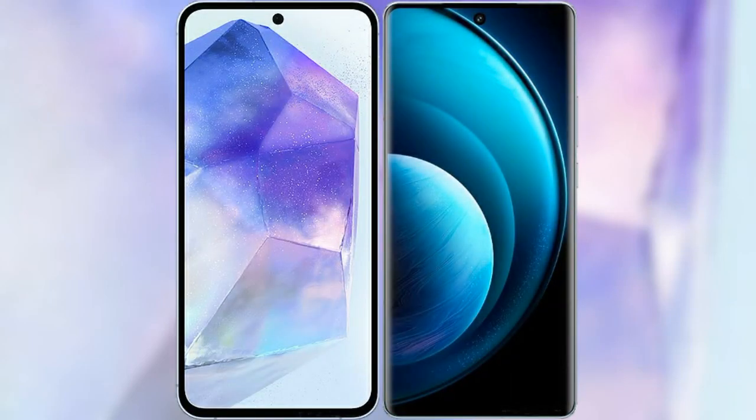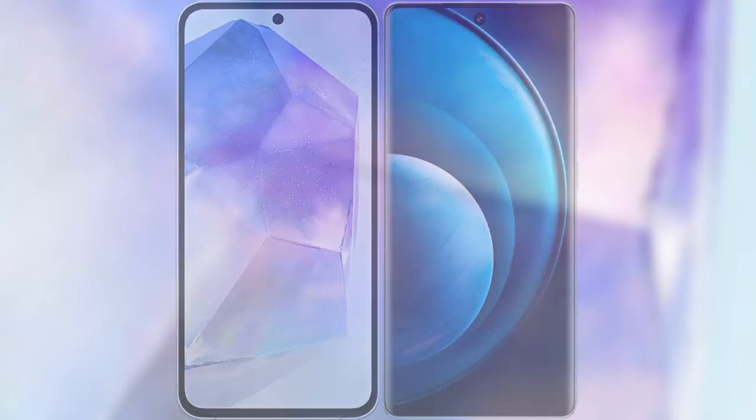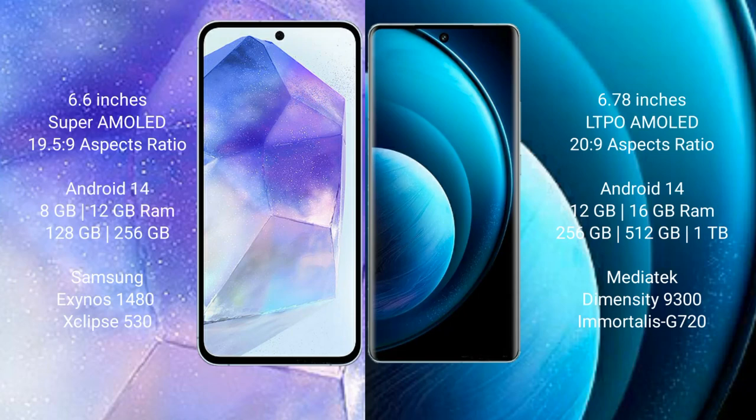I will compare the new Samsung Galaxy A55 with the Vivo X100 Pro. Samsung Galaxy A55 comes with a 6.6-inch Super AMOLED display and an aspect ratio of 19.5:9. Vivo X100 Pro comes with a 6.78-inch LTPO AMOLED display and an aspect ratio of 20:9.